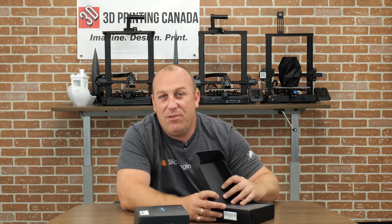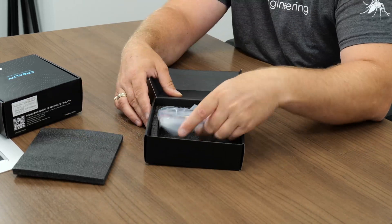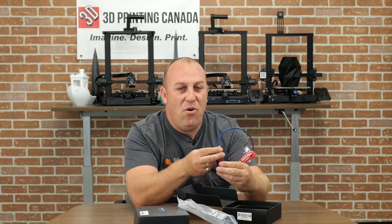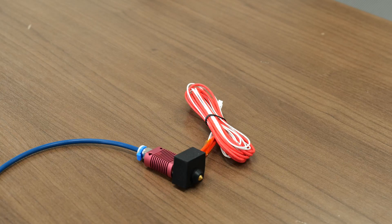What I have here is the first hot end Creality ever came out with. Let's open up this bag here. So this is the old-school stock hot end — these are way outdated.